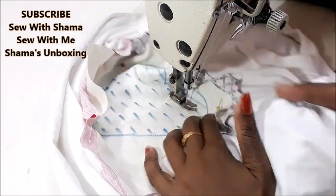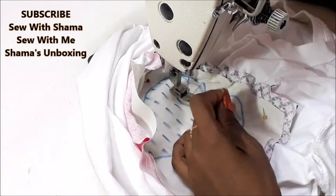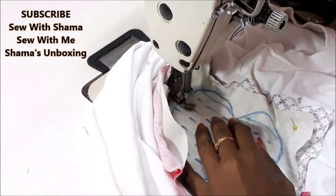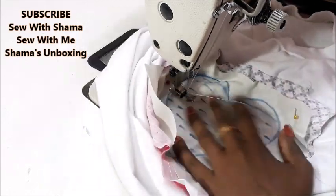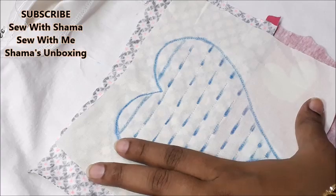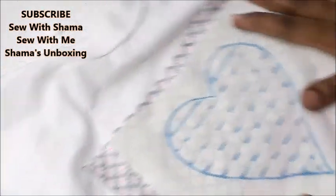It doesn't need to be white thread — you can use any contrasting thread. My pattern fabric has a beautiful baby pink color, so you could use baby pink thread, but I chose to go with white. Now that sewing is done, I'm going to turn the t-shirt to the pretty side out.